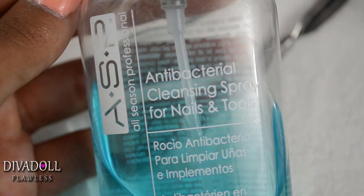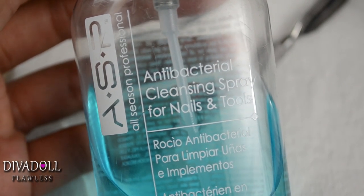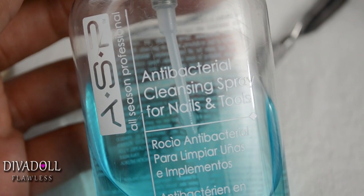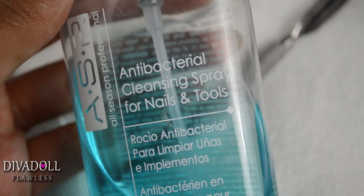To start off, you want to take an antibacterial cleansing spray — this is by ASP — and you want to spray your hands and any implements that you'll be using on your nails. This is just going to sanitize everything.